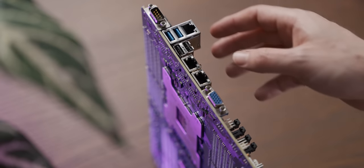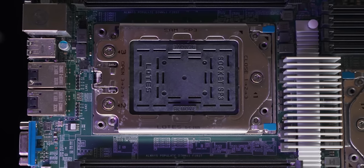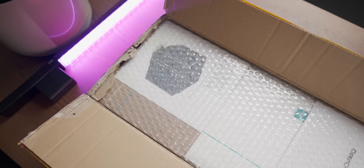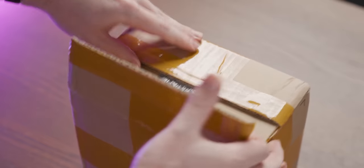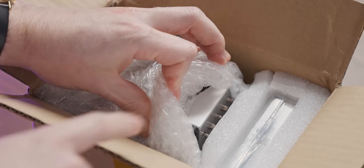When it comes to rear I/O, we've got a legacy port and a whole bunch of Ethernet — they've really gone all in on Ethernet. Let's see what EPYC CPUs we've got to fill these sockets. Oh, never mind, this is a different box — the coolers are also in here.